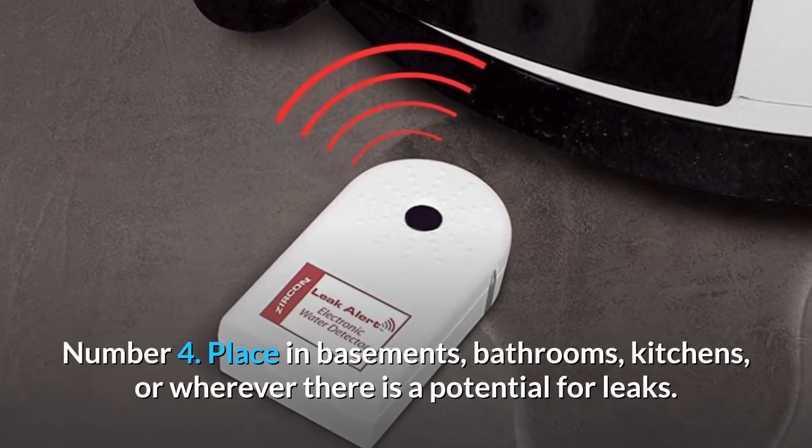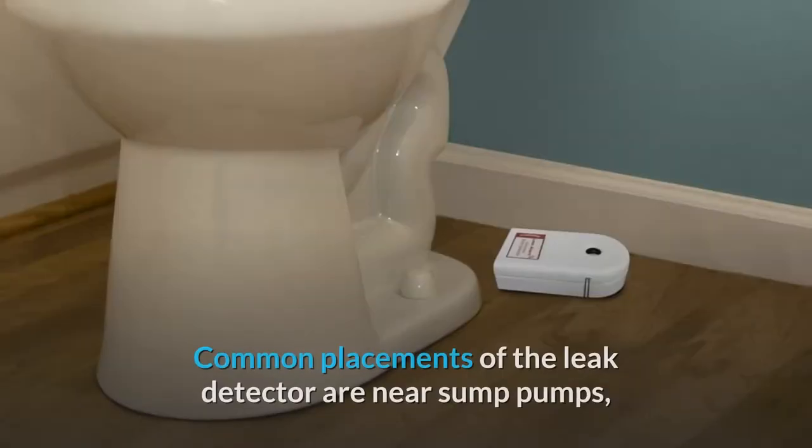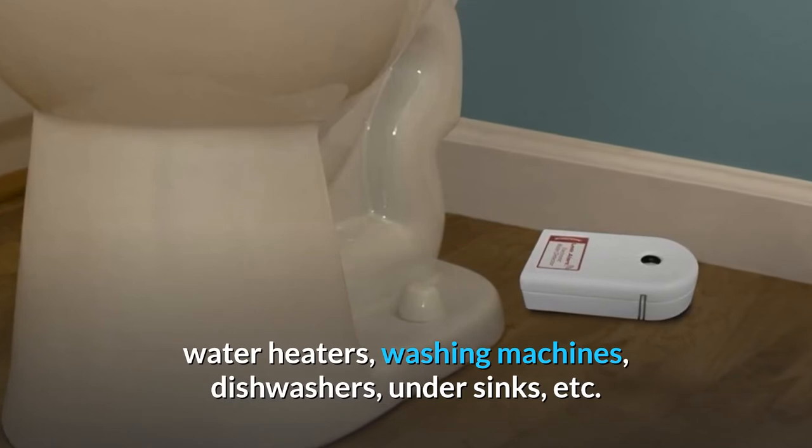Number 4: Place in basements, bathrooms, kitchens, or wherever there is a potential for leaks. Common placements of the leak detector are near sump pumps, water heaters, washing machines, dishwashers, under sinks, and more.